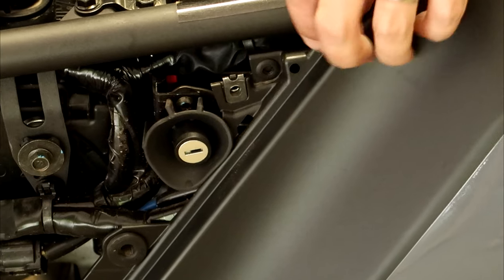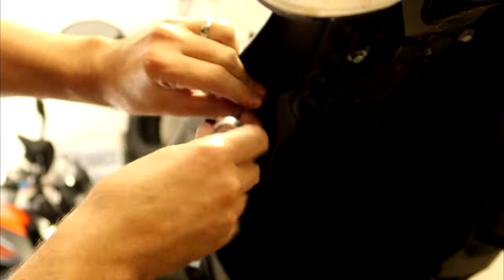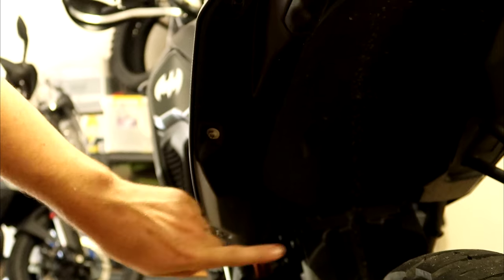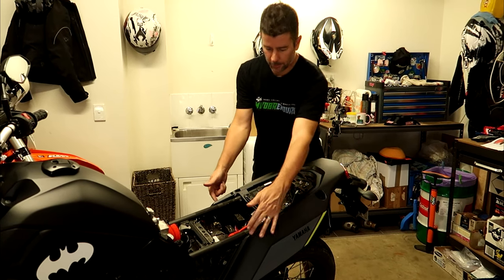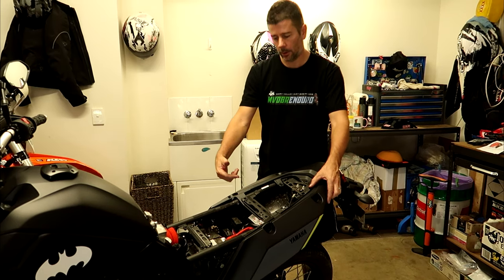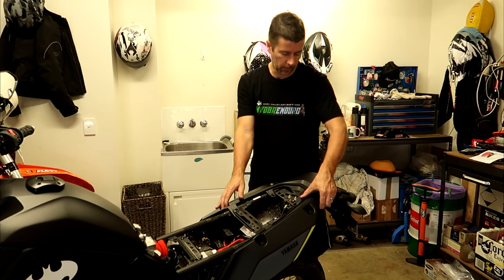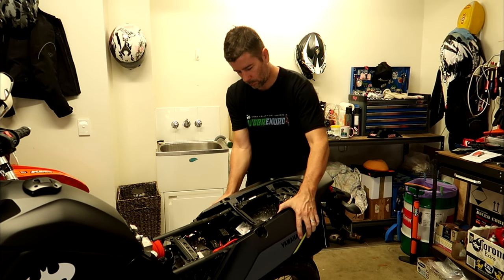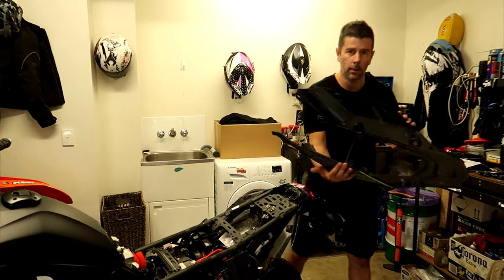Just push in the center of the push-in fasteners and they'll pop out. There are three 8mm bolts on each side underneath the rear fender to take off — one, two, three, and same on the other side. Once you've got all those bolts out and the two push pins, it's just a matter of sliding the fender backwards out of the little clip that holds it.